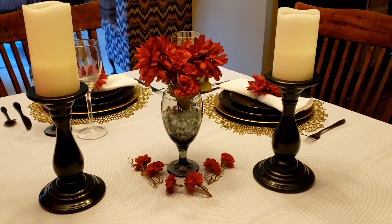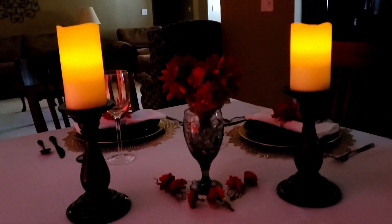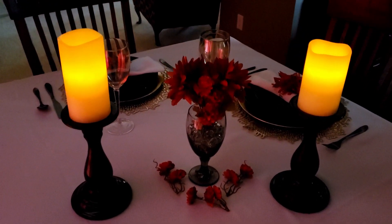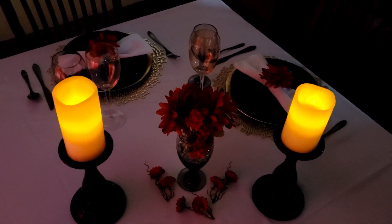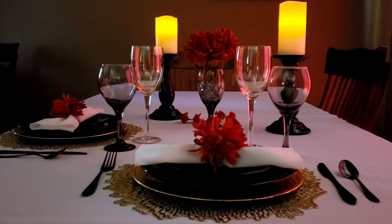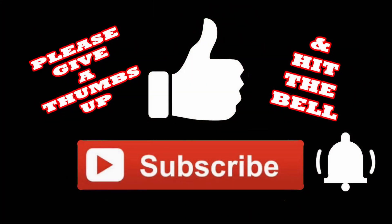So that's really what I used for this tablescape. Here it is when I shut all the lights off — you can see how pretty and romantic it is. I like that it has that really elegant and yet romantic look, and yet there's not a whole lot of stuff to clean up after dinner. I hope you've liked this tablescape. Tell me — do you think I hit the mark on being romantic and elegant? Or do you think I missed something? If you like this video, give me a thumbs up, subscribe, and hit the bell so you'll be notified the next time I upload a video. Thanks so much for watching!